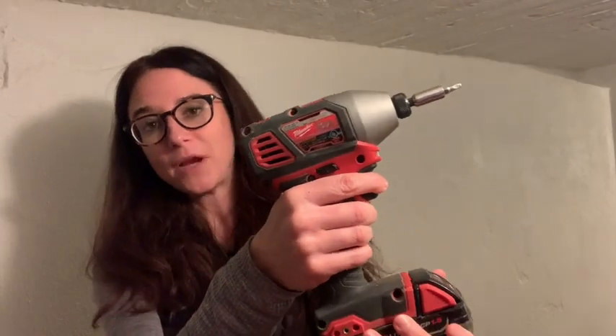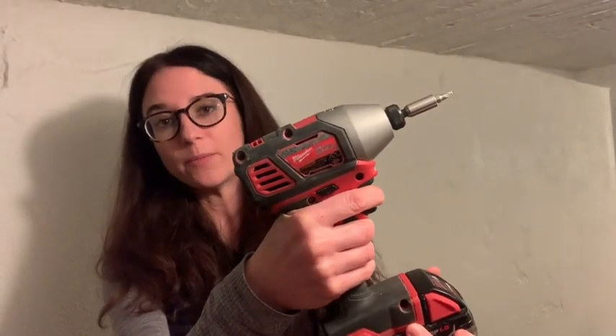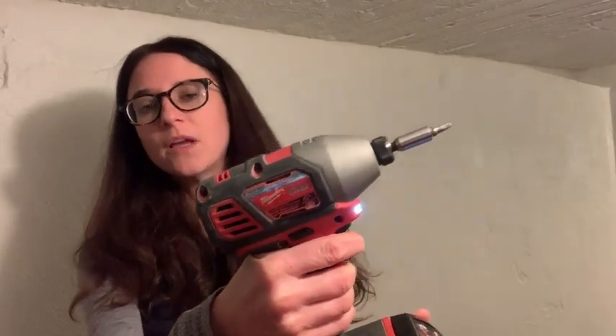One other thing I like about this driver is that I can easily control the speed depending on how hard I pull the trigger. So it makes it really easy to maintain control at all times.